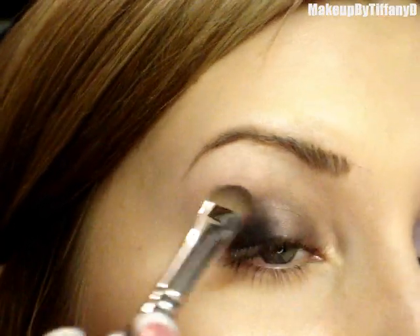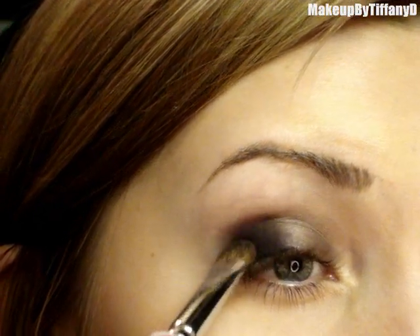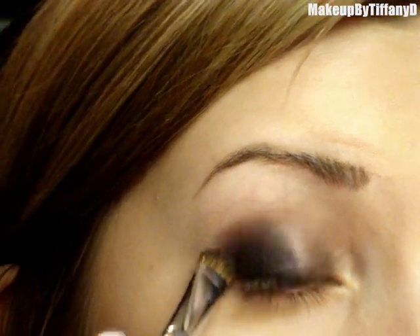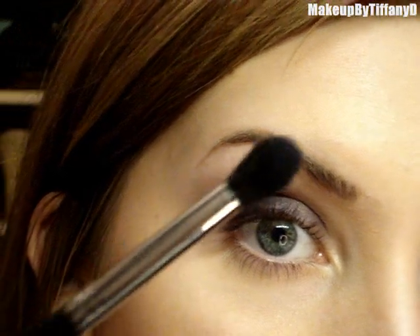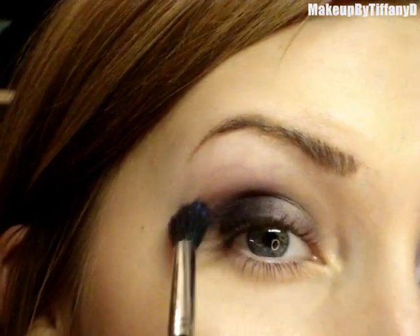What I love about this particular brush is that it works very nicely in the crease because it's so soft and very dense. When I get to the crease I'm just going to turn it sideways and kind of swoop it down. Then you can take a blending brush — this is an SS224 and it's clean — so I'm just going to go around that edge and the crease so it looks a little better.